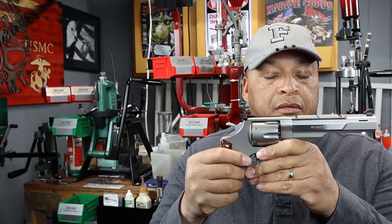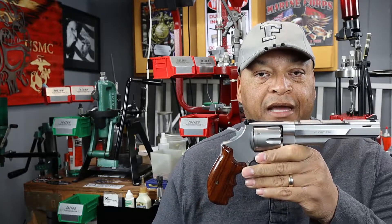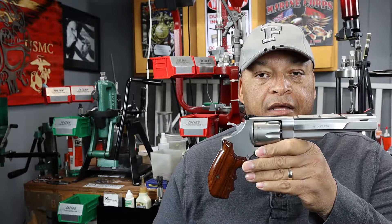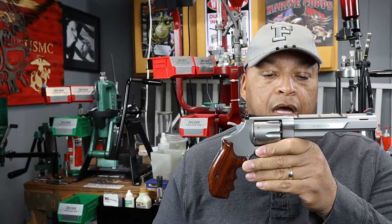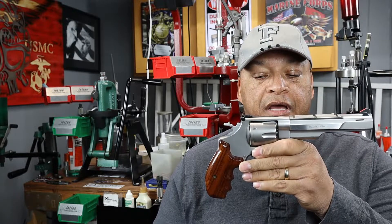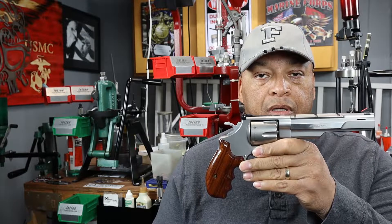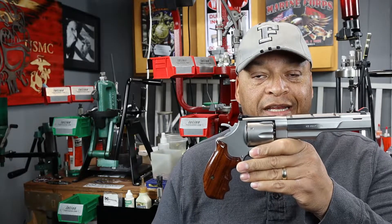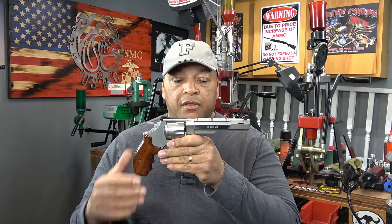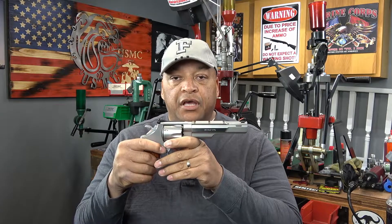The history of this Smith & Wesson 625: in this particular run there are exactly 210 of them that were made in 1999 for RSR distributors. This Smith & Wesson 625 dash 7 happens to be below serial number 100 — it is actually below serial number 50.